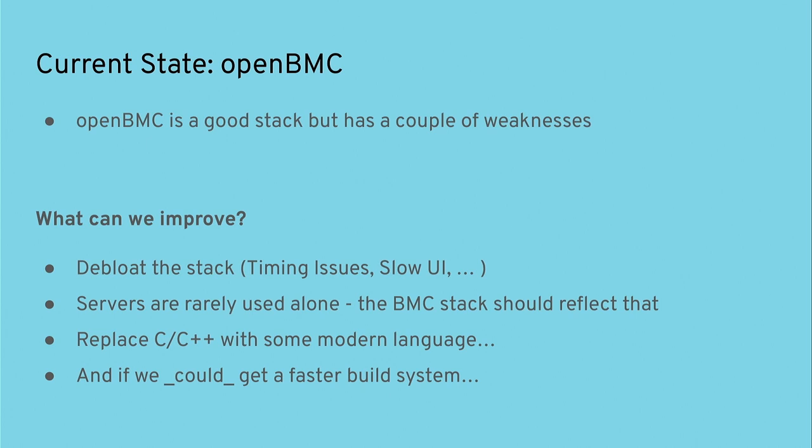OpenBMC per se is a good stack — it's well-maintained, it has a lot of functionality, it's tested heavily in industry, and it ships on a lot of servers. It's a pretty good stack. However, we could probably improve on a couple of points.